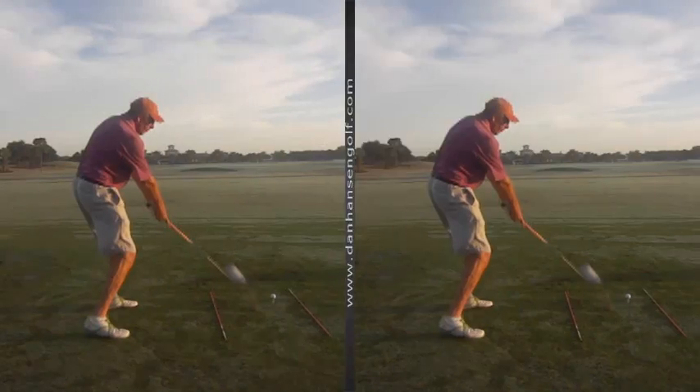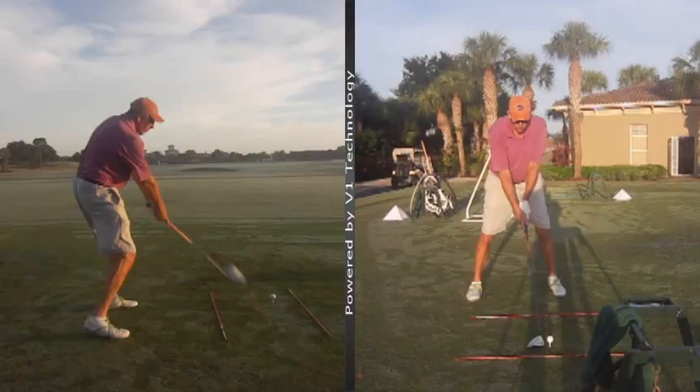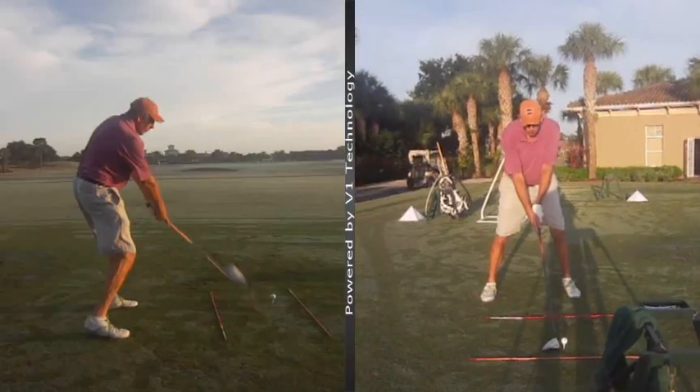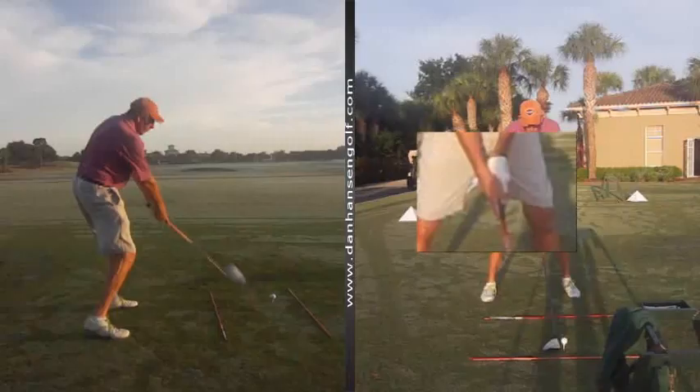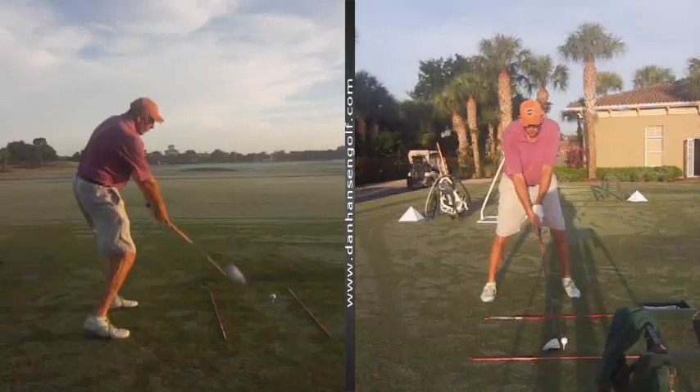What we'll see here on some of the front views is you were experimenting with that grip a little bit. You felt like that right hand — I'm not crazy about that right forefinger being down the shaft like that. I'd like you to wrap that around there, and I think there's room for that hand to sneak underneath more, to help square up your club face.